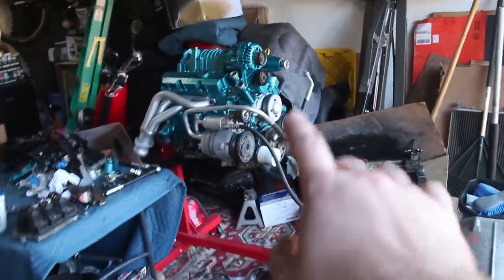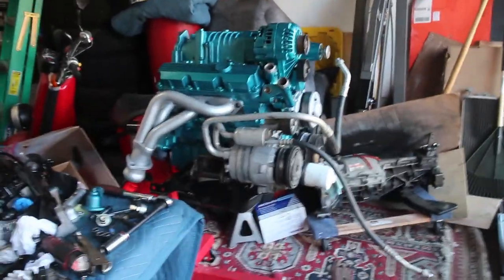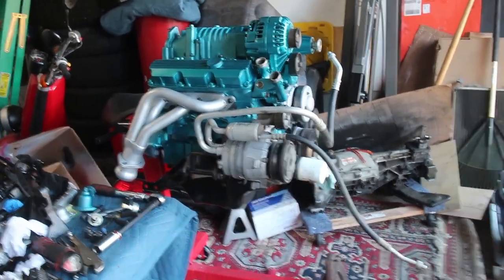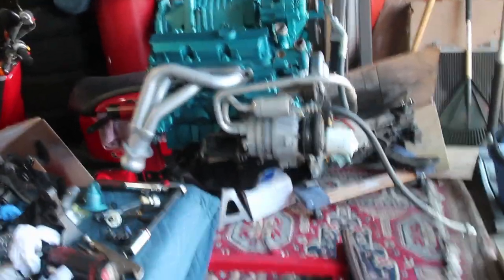Today we're going to be trying to put the engine on the subframe because we got pretty much everything we needed to swapped over. The rest of the stuff we need to do — put the flywheel and new clutch on — will actually be easier to do once it's on there, since the engine stand connects to the rear of it.